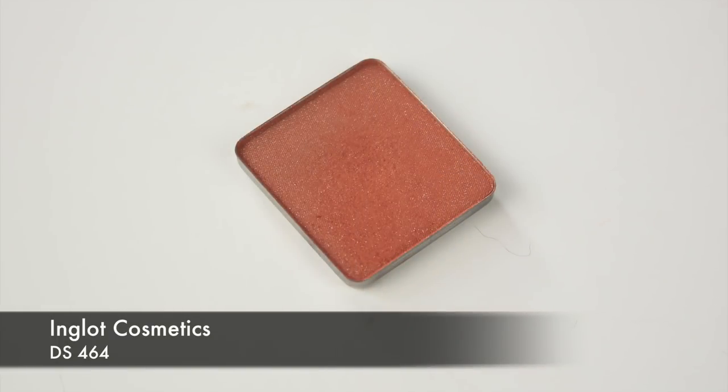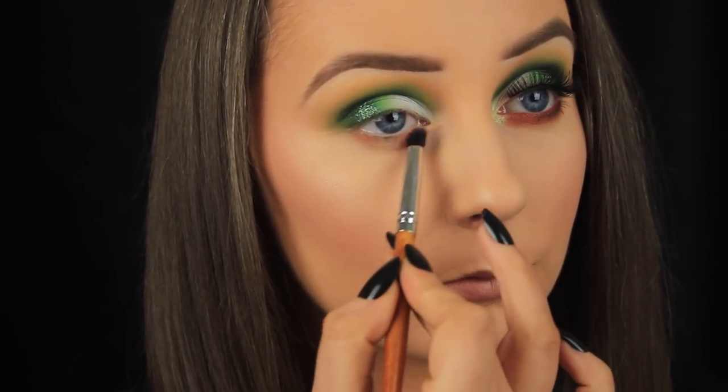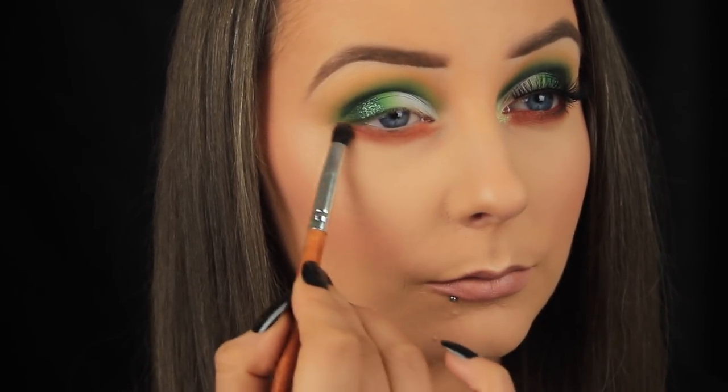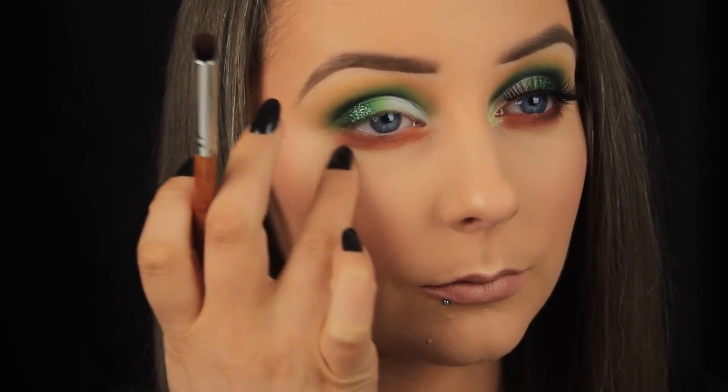Moving on to the lower lash line now, I'm picking up some of this deep shimmery orange on my small bullet shaped brush, and I'm sweeping this down along the lower lash line. And as always, I'm taking my time with the shadow — adding a little, then blending, and then when I'm happy, I'm reapplying the shadow and blending again.